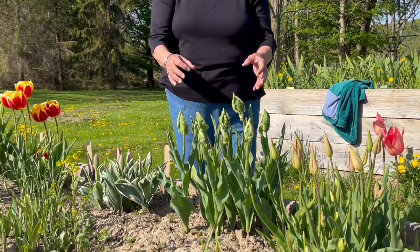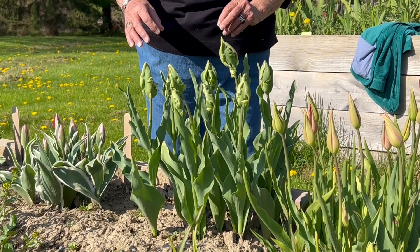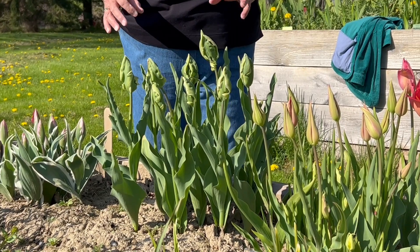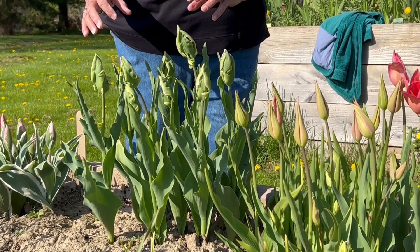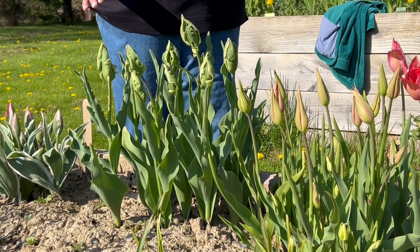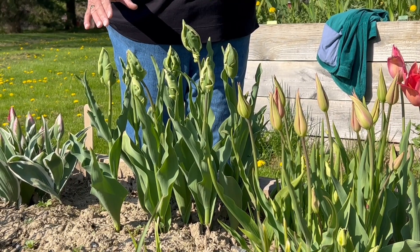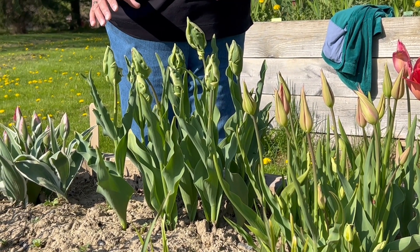These tulips get to be about 20 inches tall. They're hardy from hardiness zones three to seven. This was introduced sometime in the 1970s. It is a sport of one of the most famous of all tulips, Greenland, which is a Viridiflora tulip.